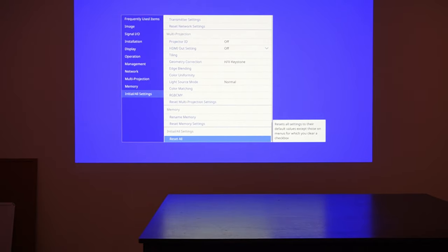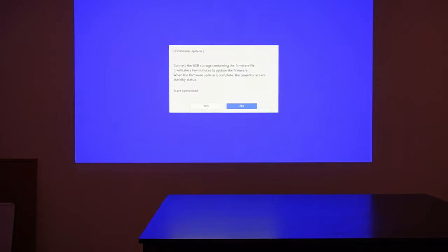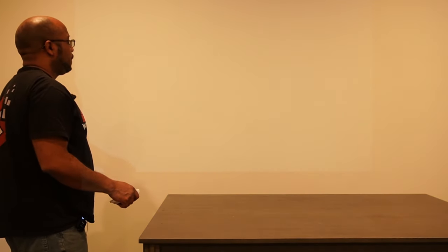Memory, and if we need to do a firmware update — it doesn't do it over the network, you have to connect a storage device. Okay, really straightforward. Let's go ahead and change our input to HDMI. That's HDBaseT. That's HDMI. So we're going to hook up some type of device so we can actually see what it looks like — maybe the PlayStation. Let's do that. We got the PlayStation connected.